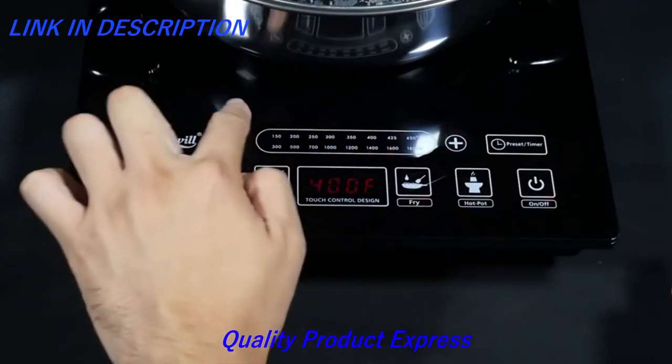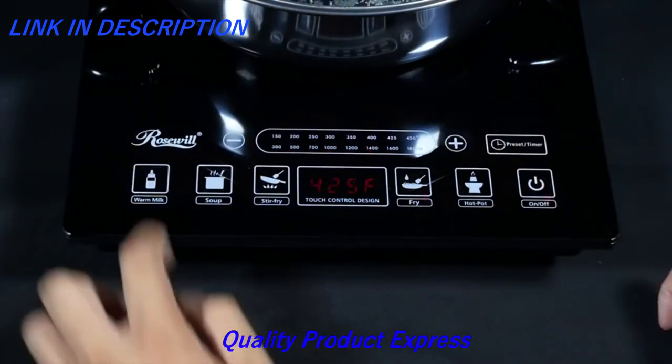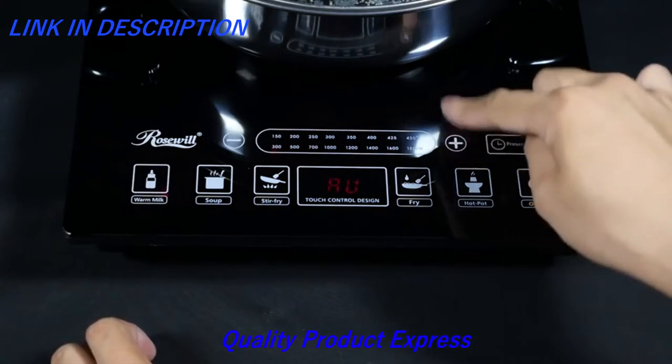All modes have default temperatures, but only hot pot, fry, and stir fry's temperature or wattage can be adjusted either higher or lower for the desired level.